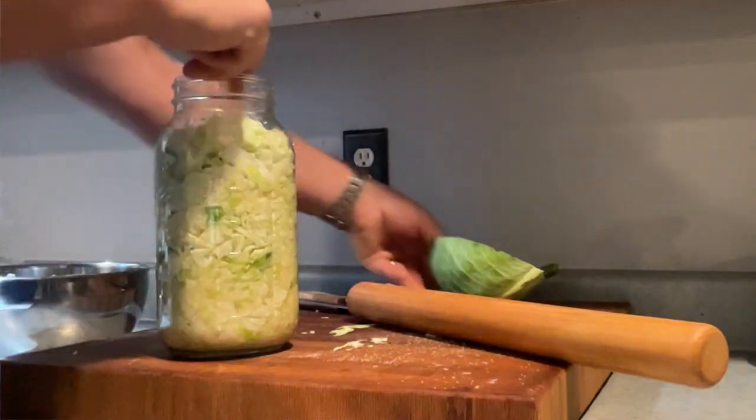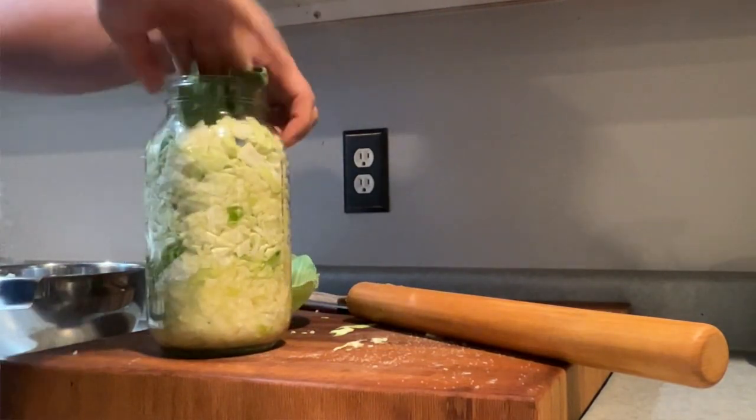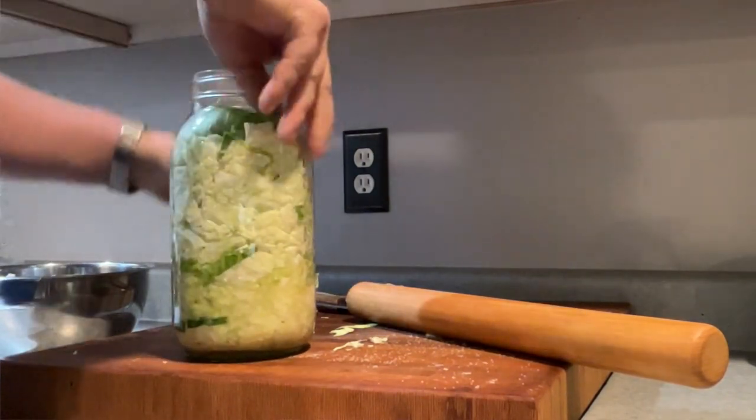We let it sit for about 30 minutes to let the juices from the cabbage come out and see where we're at. You don't have to do this step — it's beneficial but I usually skip it because I have other things to get to. Before we do that, let's take that outer leaf we pulled off at the beginning and shove that onto the top. That's going to hold those little pieces of cabbage down so they don't float up to the top of the water — that's why we saved that leaf.